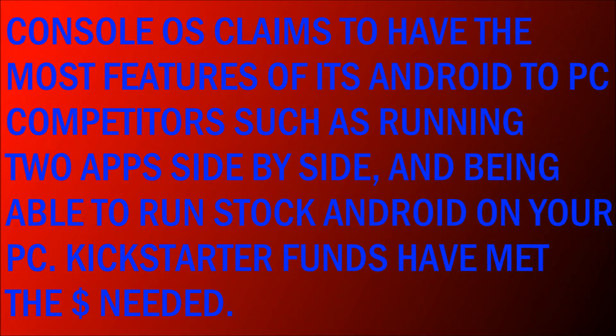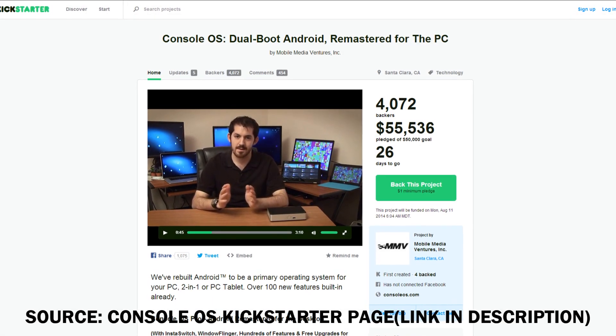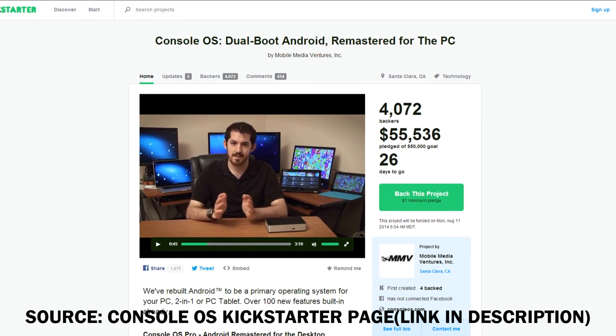It claims to have one of the best feature-packed products on the market right now, though it's not yet available. You can run two apps side-by-side, which you can't do on most Android devices. And you can also run stock Android if you would like to, or run the Console OS skin on your PC. So this is really going to be quite the game-changer when it comes to Android on your PC.